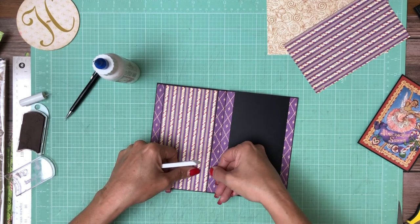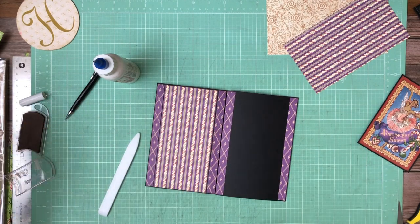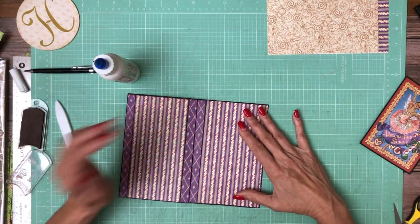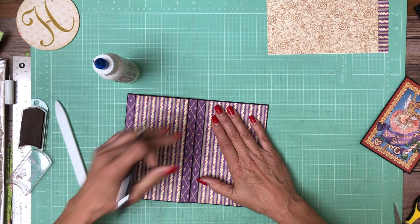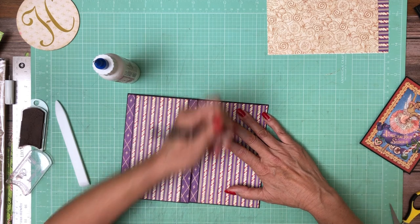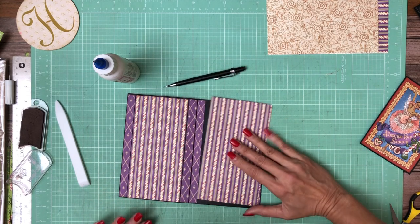It's a whole different concept from, say, junk journals where the more imperfect the better. We've got lots going on with just the pattern and we don't want to make it any fussier by not having good clean lines. It's particularly important when you're working with a pattern that has lines like this one. This looks pretty good — I'm going through the middle of the candy cane on both the top and bottom, so it's pretty good.